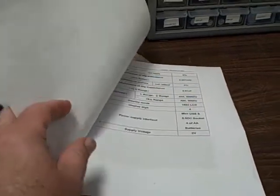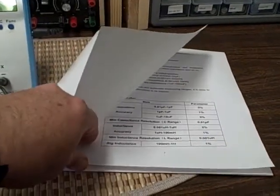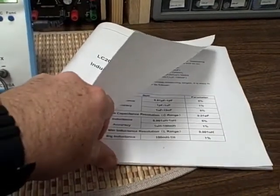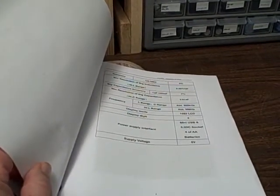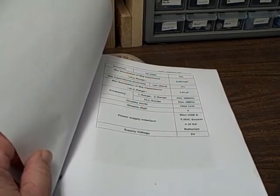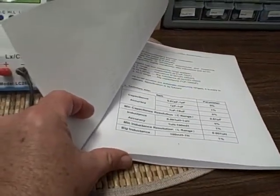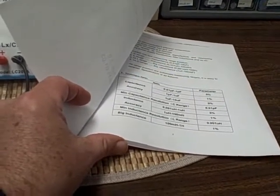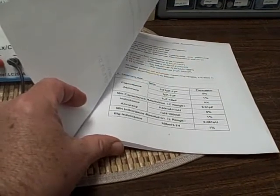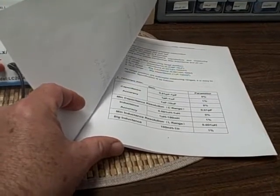This particular unit measures from about 0.01 picofarad all the way up to 10 microfarad in the low range, and then it measures capacitance from 1 microfarad up to 100 microfarad in the big capacitance range. It uses a 500 kilohertz signal to determine the capacitance. You'll find on a lot of meters frequencies like 1 kilohertz, 100 kilohertz, or 500 kilohertz as in this case — and other ones will have multiple frequencies right on down to, say, 100 hertz. At just about every frequency you're going to get a little bit different reading, so it matters what frequency you measure at.